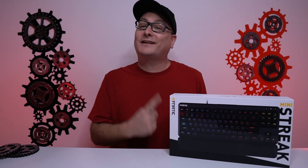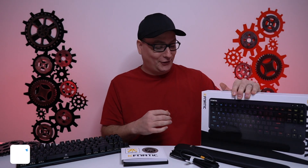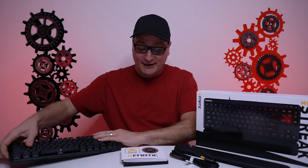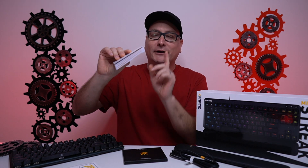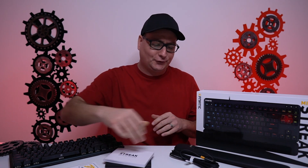Hey everyone, Techni here with a review on the Fnatic Mini Streak TKL Gaming Keyboard. Now inside your box — very fantastic packaging, very solid cardboard, really nice. Inside your box you're going to get your keyboard, some stickers, a mighty chunky manual here, but it's only a few pages in your language — just many different languages to choose from.